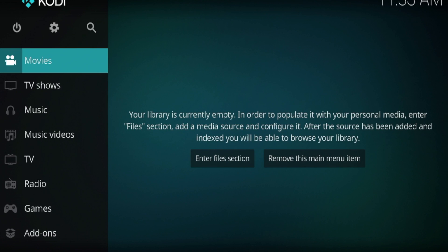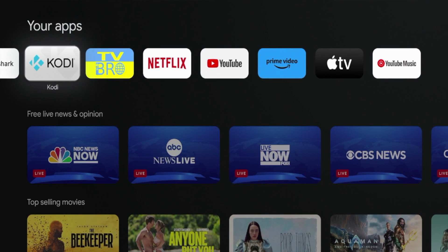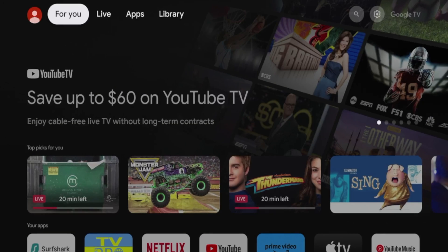Now I'm going to hit the home button on my remote and uninstall Kodi to show you the second method for installing this application. I've uninstalled Kodi from my device and now I'm going to show you the second method.